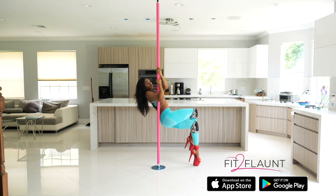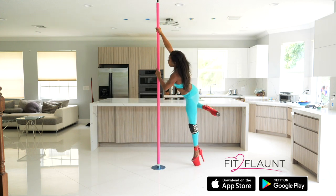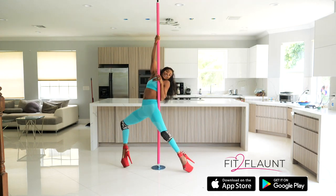From here I'm extending my right leg and bringing it up, crossing. Now I'm going to bring my right leg between my left leg and the pole, grab with my right hand, and turn away.